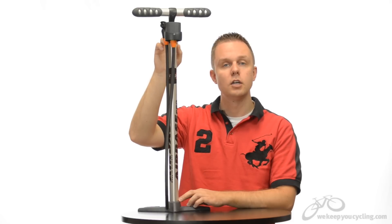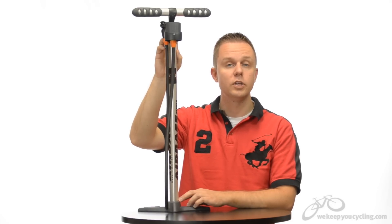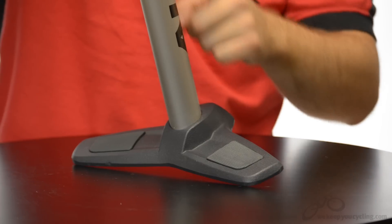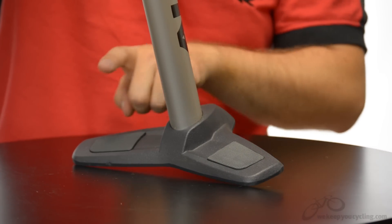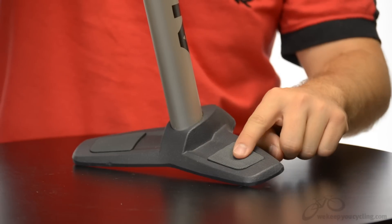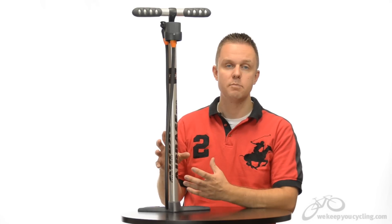The 28-inch aluminum barrel gives you great compression with each stroke and is mated to a cast iron two-foot support base with rubber inserts for additional grip. The combination makes a very hefty pump.